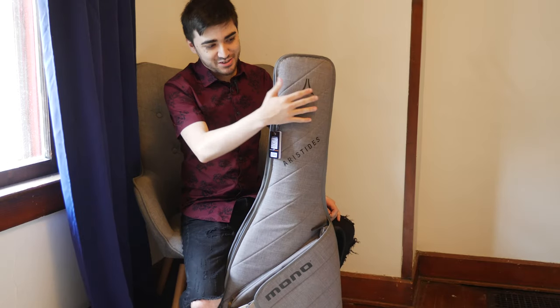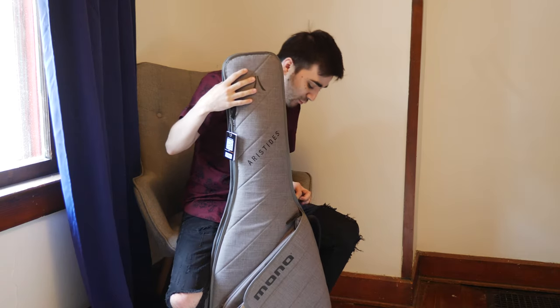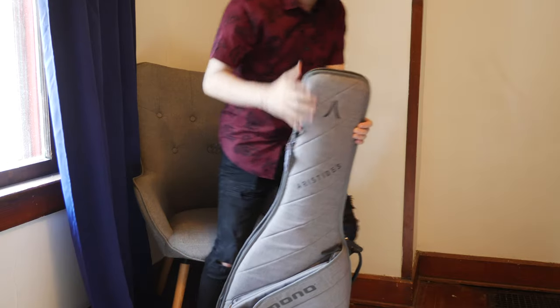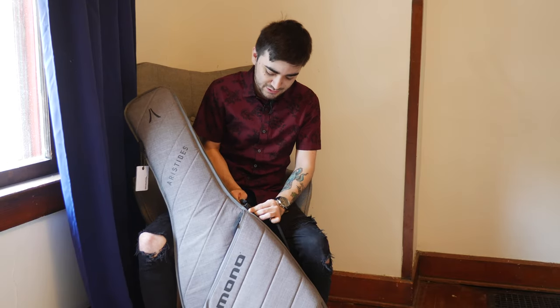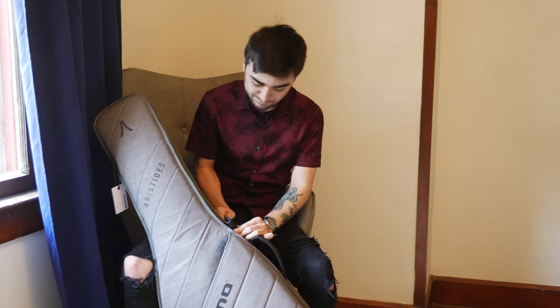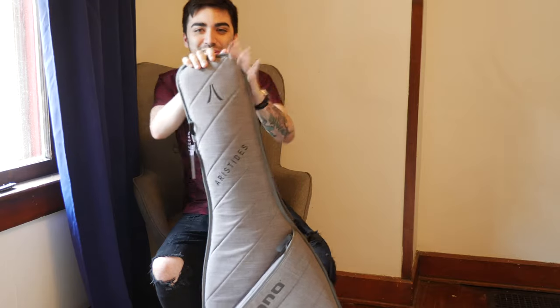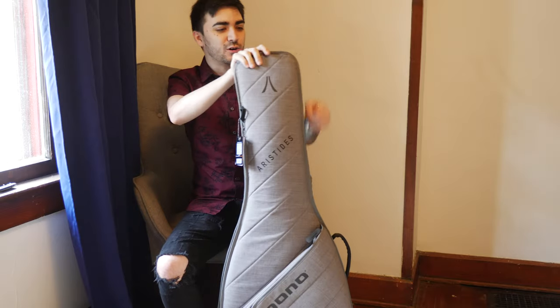So all of the extras are cool, but obviously I'm really interested in the guitar itself, which is actually secured by a little zip tie. Let's see if I can do this without cutting myself or the bag — no guarantees. So in this bag is my Aristides 070SR.